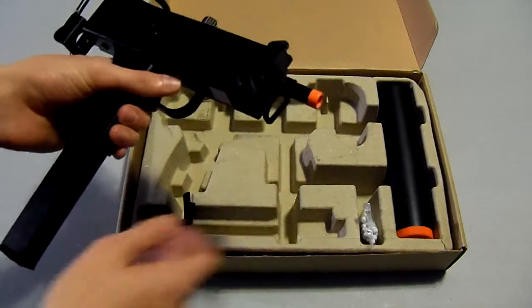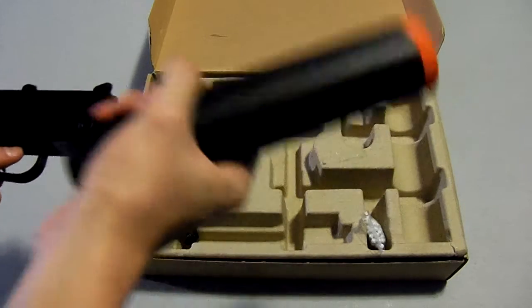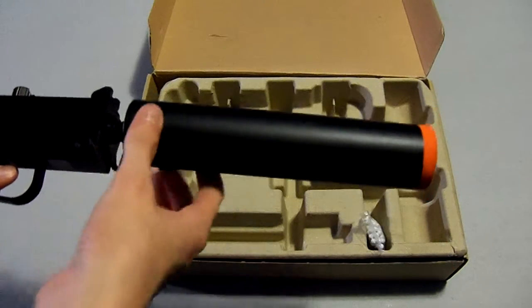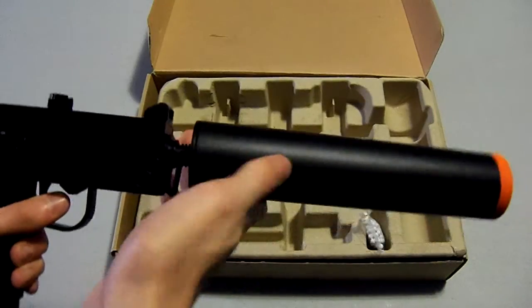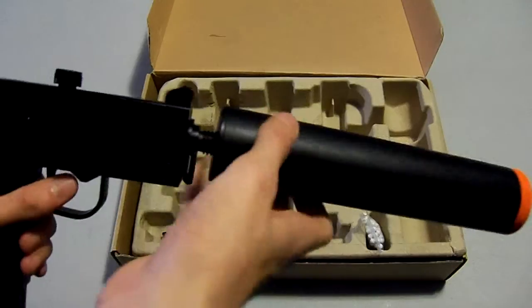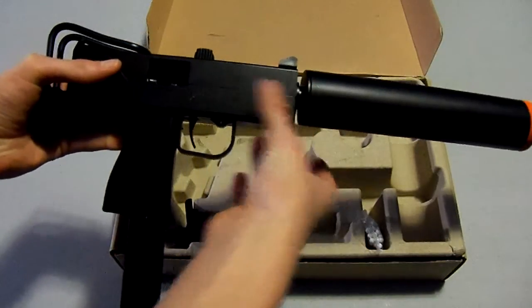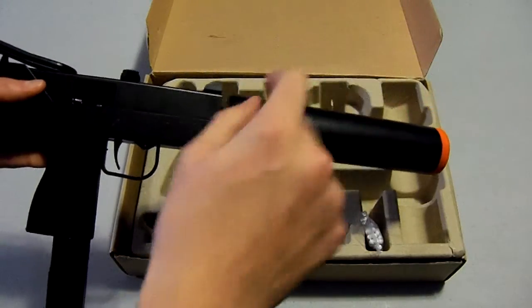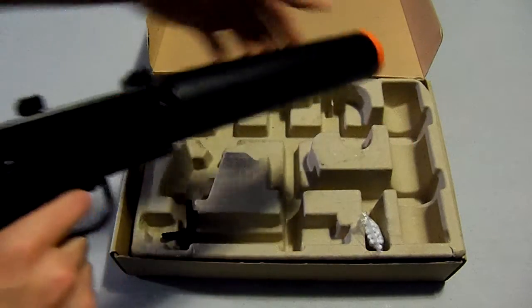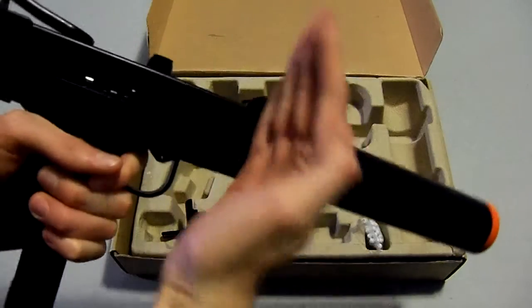Let's get on to the extended barrel. Here it is — this is pure plastic. I do like to use this in CQB, as it does make it more accurate. Most people say it doesn't do anything, but technically it does. With this on, it adds more length to your gun, which gives the BB more of a chance to travel through the barrel, basically keeping it in line to go on to its target. It does make it more accurate — not precise, but more accurate than with just the base barrel.